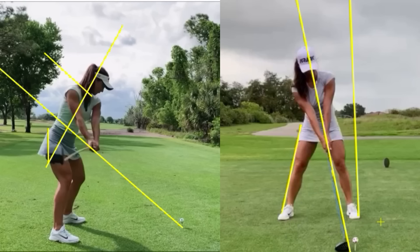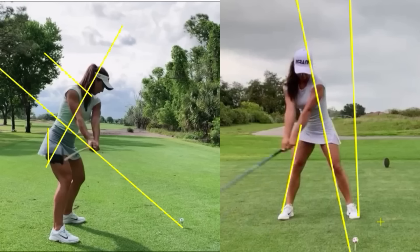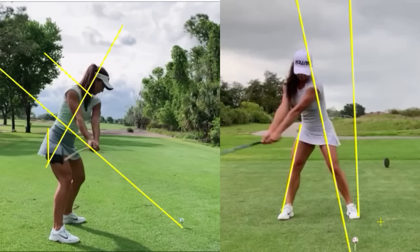Looking at the same position on the right side of the screen, we can see that nice one-piece wide takeaway. Look at those arms — they're just staying connected and out in front of her chest. If we draw that triangle I always love to draw, we can easily see that everything is not broken away. There is some rolling of the forearms, as we see on the left side of the screen, to open up the club face, but it's not sacrificing turn or rotation. So she is good to go.